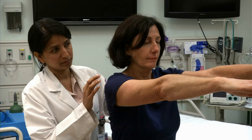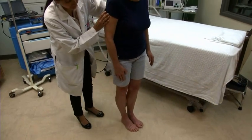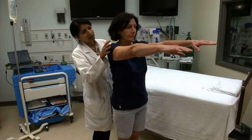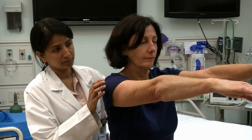To assess the patient's balance, ask the patient to stand with feet together and arms extended. If the patient can maintain her balance, give several gentle pushes to either side to see if she still maintains her balance.